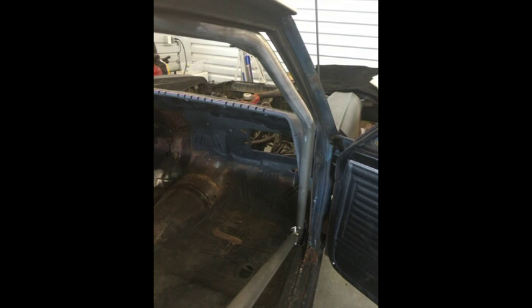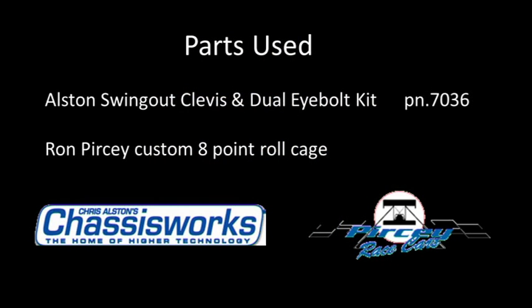Everything fit perfect — nice and tied up against the roof and the pillars. Couldn't be happier with it. Here's the part number for the Alston swing-out kit and Ron Piercy, who did the cage work.